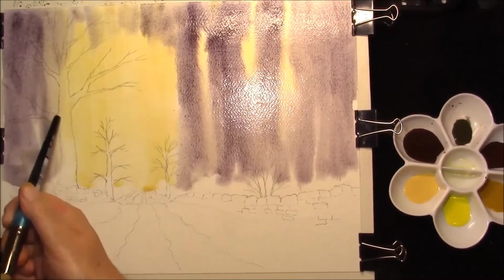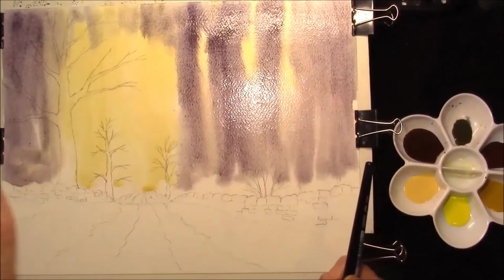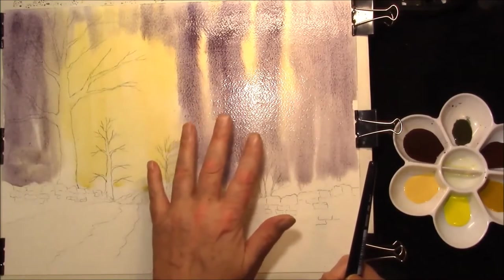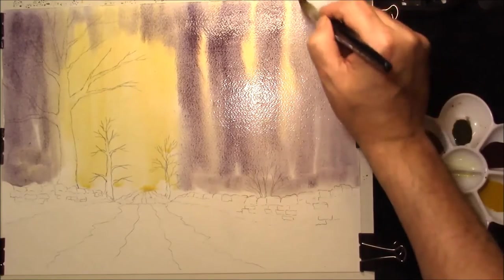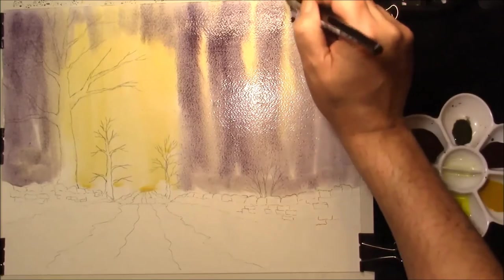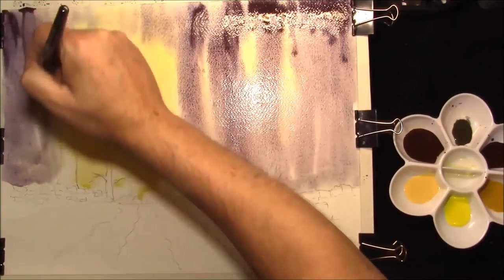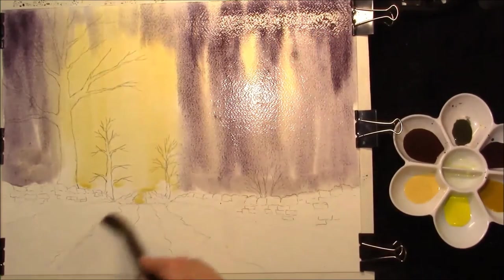You see we have the larger trees on the right hand side and this space is empty so it's a lopsided picture, it's all weighted on this side. So to balance that out we're going to put some misty trees in on the right hand side. Strengthen it up in some areas. This is the same colour, French Ultramarine, Cadmium Red. And just let that have its way.